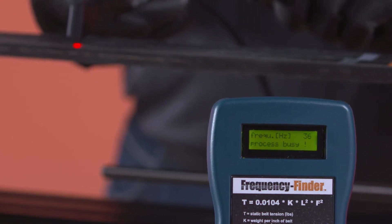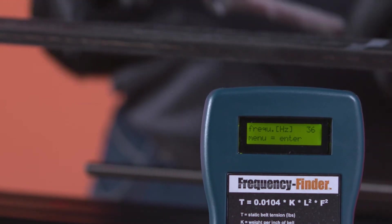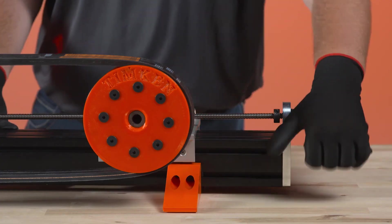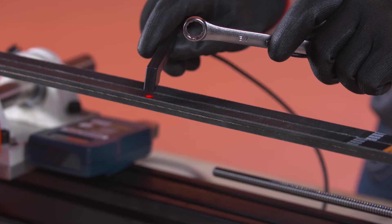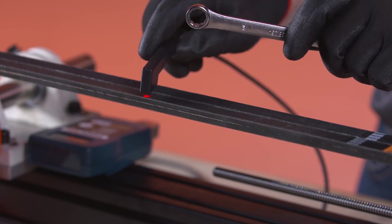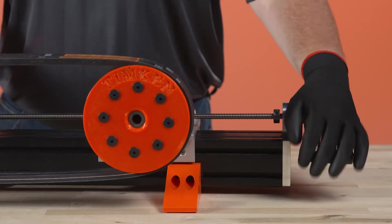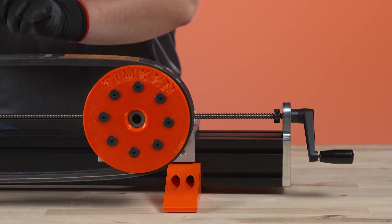Successful measurement is acknowledged by an audible beep. The vibration frequency is displayed in hertz on the LCD screen. Compare this reading to the desired frequency range for the drive. If the reading is below the desired range, then tighten the belt. If the reading is above the range, the belt is too tight. Adjust as necessary and recheck the frequency until it's in the proper range.